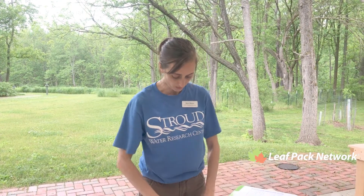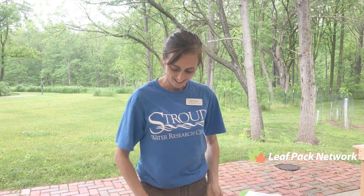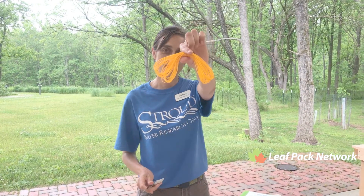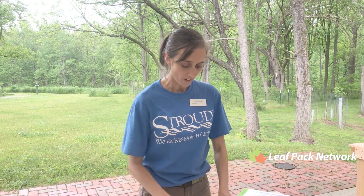You'll also need a sharpie and maybe your tree finder so you can identify your leaves. You'll need some nylon twine and some scissors — which I always forget — and then you're gonna need some type of scale.